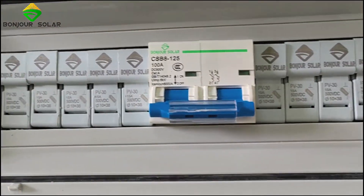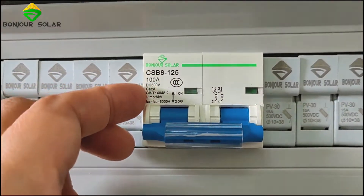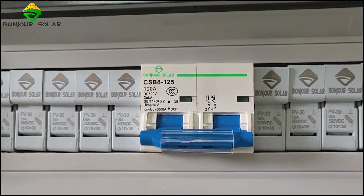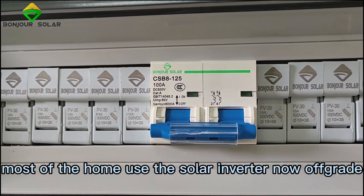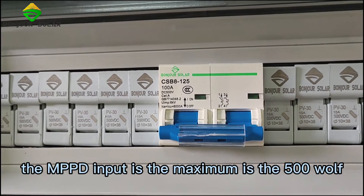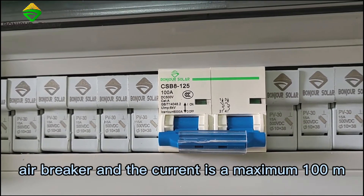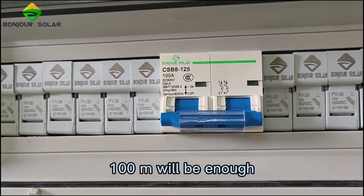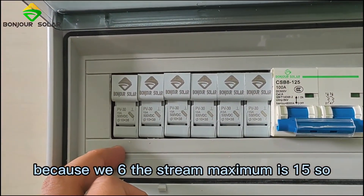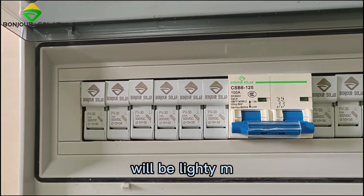We can also see the air breaker. The air breaker we use is DC 500V. Because most home-use off-grid solar inverters have a maximum MPPT input of 500V, we use a 500V air breaker. The current is a maximum 100A, which is enough — because with 6 strings at 15A each, the total maximum is 90 amps.